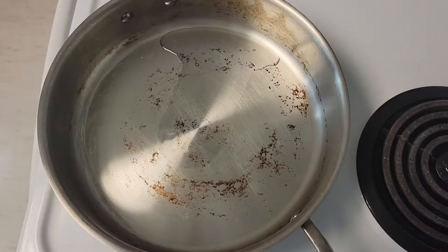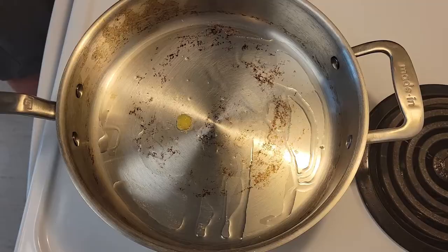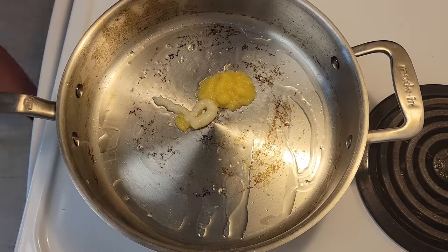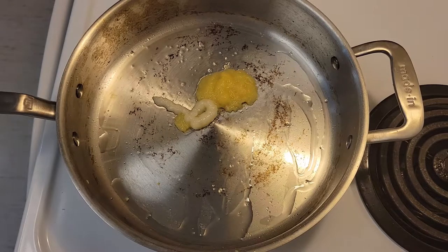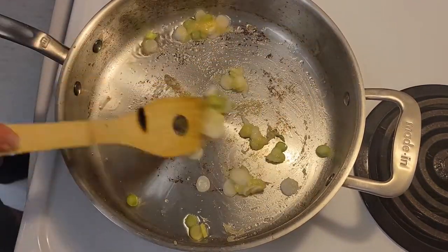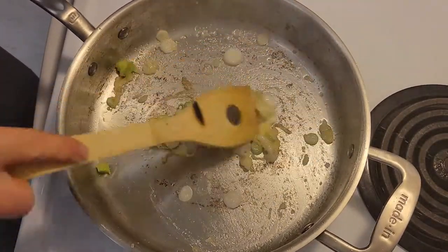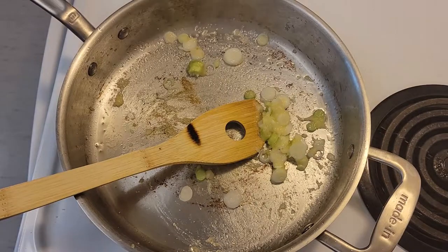I add some oil to a pan and get it nice and hot so we can brown the ginger, garlic, and onion. Unfortunately, I leave the garlic and ginger paste in the pan a little too long as I go get my onions — I definitely should have prepared better. You can see some of it sticking to the pan. I stir them together to get all the flavor going, but you can see I'm leaving the ingredients to sit there for way too long and they're beginning to burn.